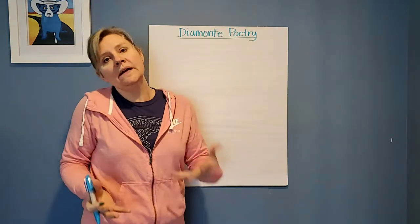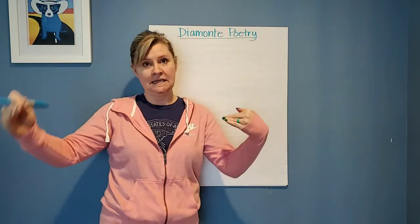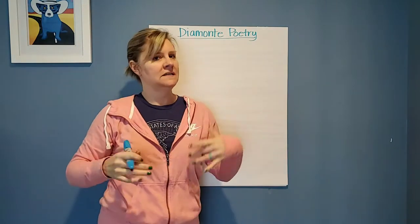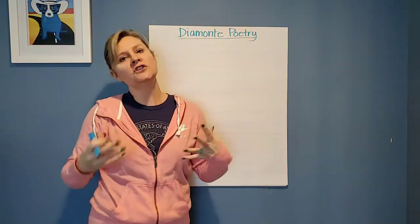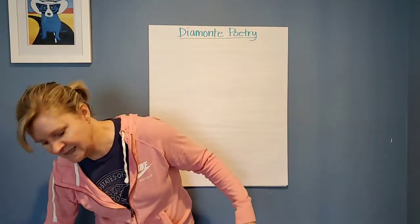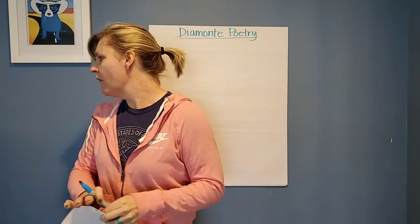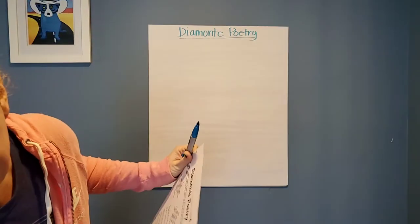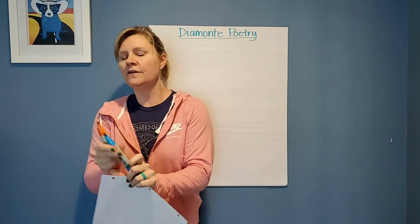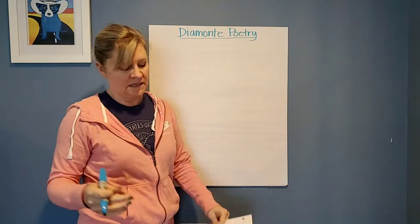So how to write a Diamante poem. What a Diamante poem is, is you take two things that are opposite each other, and you're going to work from the top and the bottom towards the middle. Sounds kind of weird, but I'm going to show you how to do it. I'm going to write an example and in another color — orange — I'm going to write the rules for how you do this, so you'll see an example and the rules of how a Diamante works.